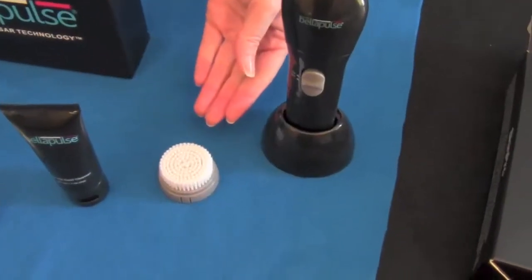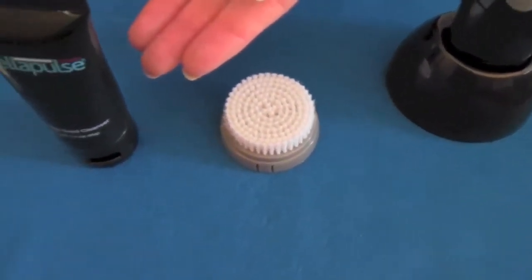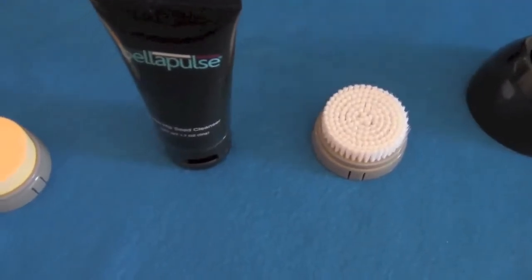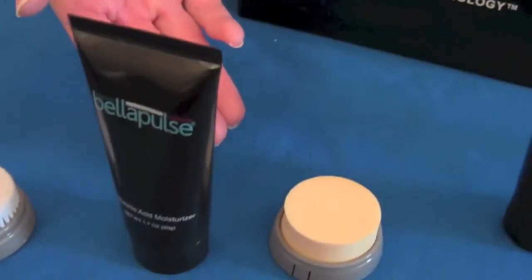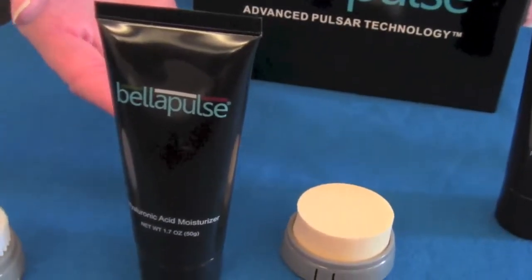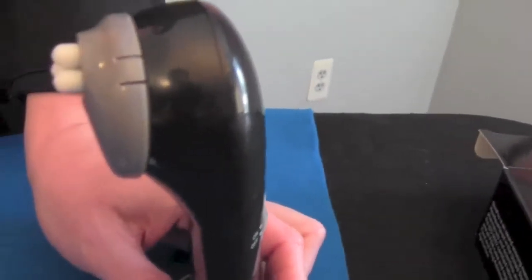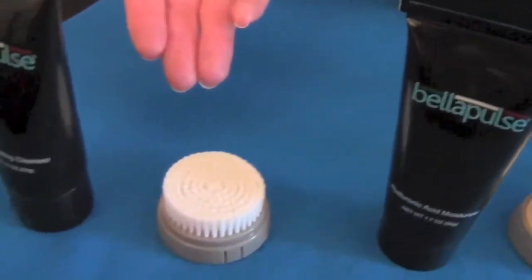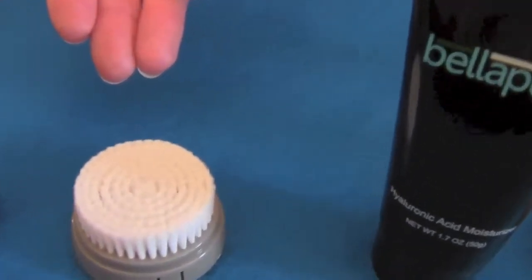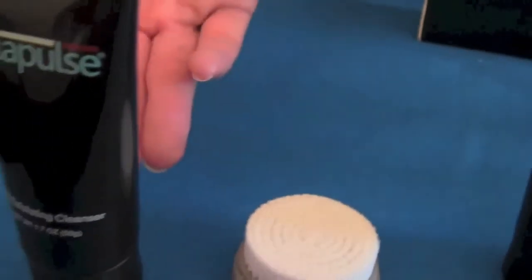The Bella Pulse Cleansing Brush is the brush that you'll use to regularly clean your face with the Rosehip Seed Cleanser. The Bella Pulse Massaging Sponge is used to apply the Hyaluronic Acid Moisturizer onto your face and decollete area. The Bella Pulse Massaging Applicator is used to massage the skin, relax facial tension, and increase overall circulation. And the Bella Pulse Exfoliating Brush is a firmer brush purposely designed to exfoliate the delicate skin on your face with the AHA Exfoliating Cleanser.